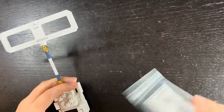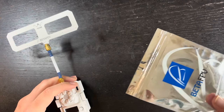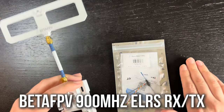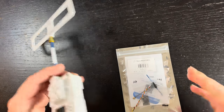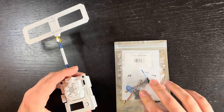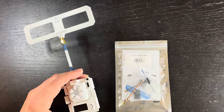For the VTX, since this is a digital build I'm using a Caddx Polar Vista kit, which has the VTX, camera, and antenna all in one ready to go. For the receiver, what you use will depend on your controller and protocol. BetaFPV sent me this ELRS receiver along with an ELRS Micro TX module. This is the 900MHz version, but they also make 868MHz and 2.4GHz versions. You can use pretty much any receiver for this build.